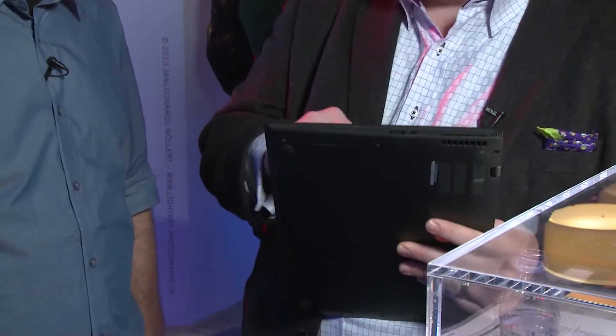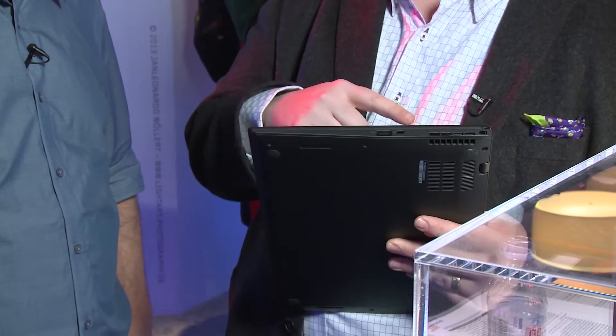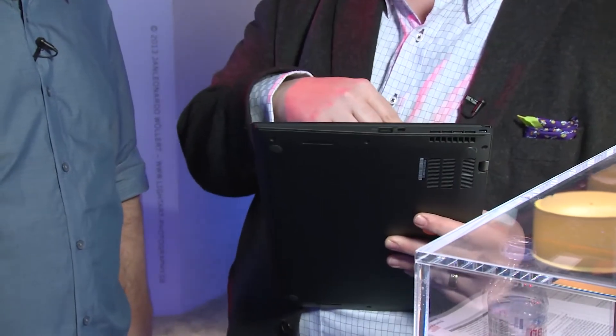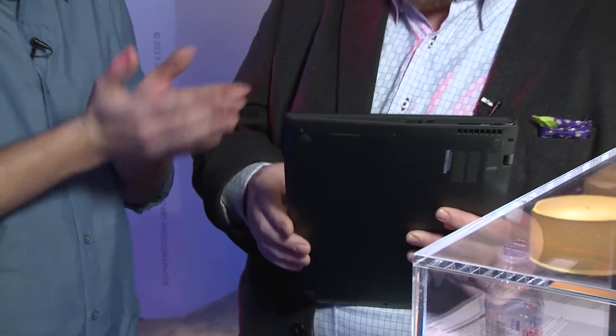From a mechanical engineering perspective, we got this down with a touch screen to be as thin as the previous generation without a touch screen. A touch screen is always inherently heavier, but we managed to whittle it down to less than 18 millimeters and about 2.8 to 2.9 pounds. This thing is awesome.